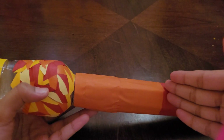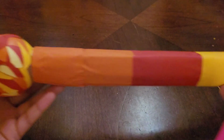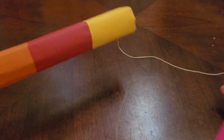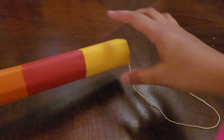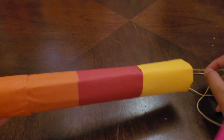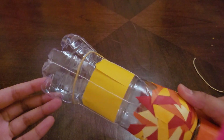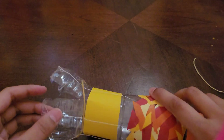Since the thread was a bit small and could not come out from the handle, I made the thread longer by using another thread that would come out of this stick. Then I did the same for the other cup-like structures as well.